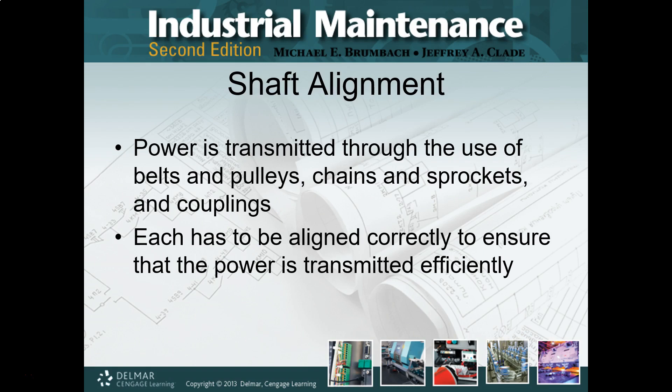Whenever there's an opportunity that pops up, jump on it. I actually made shaft alignment kind of my meditation while I was in the field, and I kind of miss it right now. But anyway, shaft alignment.